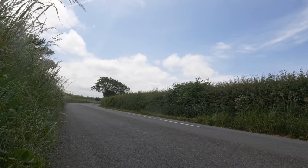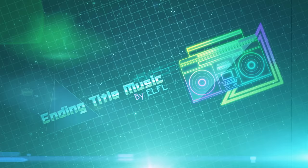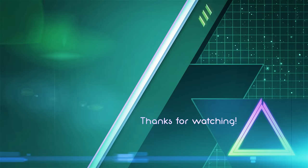Like, comment, subscribe, and I'll see you for the next one. Bye-bye.